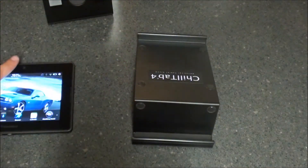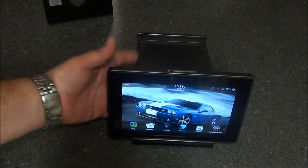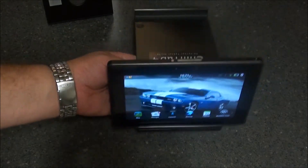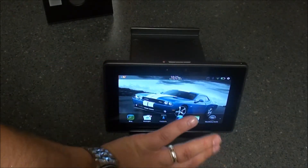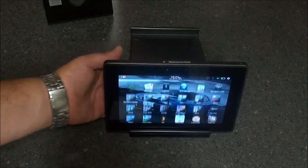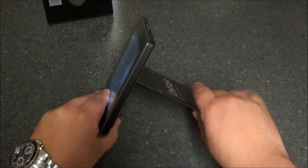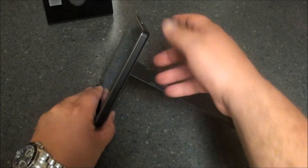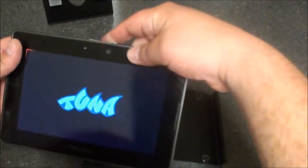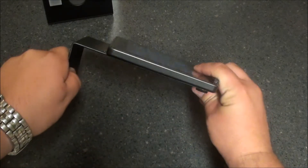Flip it around, drop your PlayBook in here, and you have a more upright viewing position if you're sitting at your desk looking this way. Flip it around and give you a viewing angle like that. Or you can take the tablet itself, put it on this angle, and you can actually see the viewing angle as well.